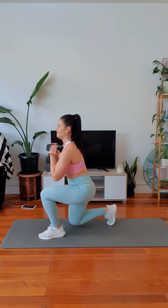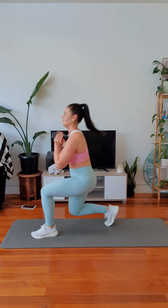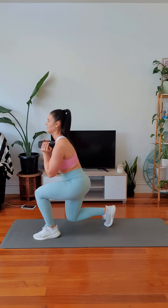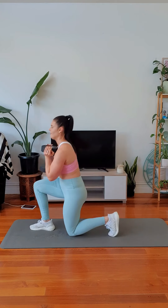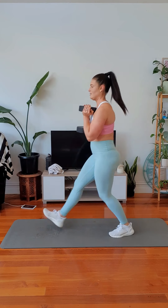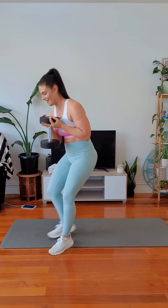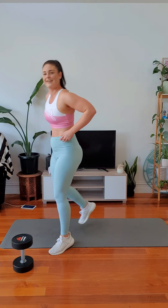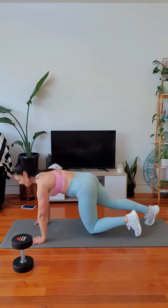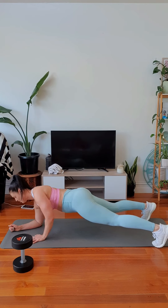Drop it down, drive it back. Can you pick up the pace a little? Keep that core on. Hips are straight. Drop it down and make it burn. One more. Okay, let's do this with the arms again. Set it up. Down, down, up, up. Down, down, up, up.